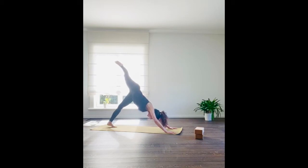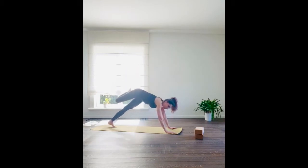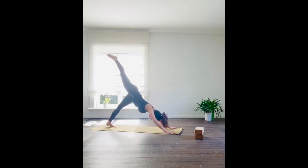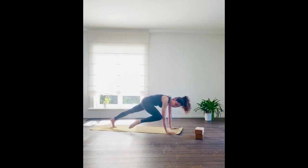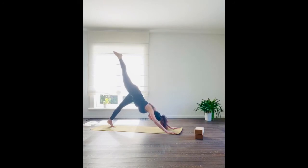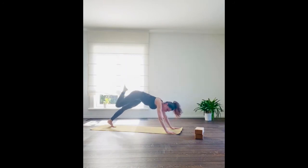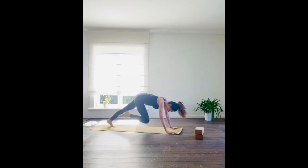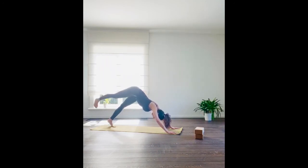Inhale, bend your right knee — take it towards the right elbow, swing it towards the left elbow, swing it towards the right elbow, bring it to center, and reach it back behind you. One more time, right side: right knee towards the right elbow, swing it towards the left, swing towards the right, and reach it back behind you. Slowly lower your right toes down. Left side — if you need a break come into child's pose if your arms are getting tired, then come back into downward facing dog whenever you're ready.